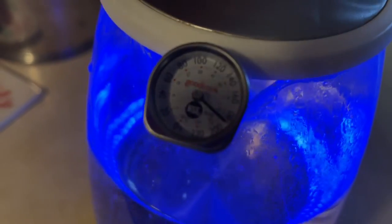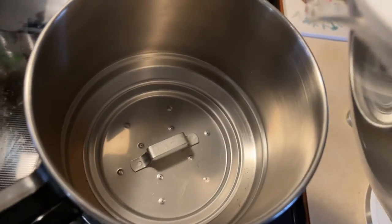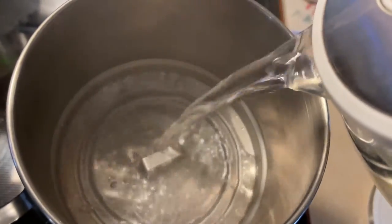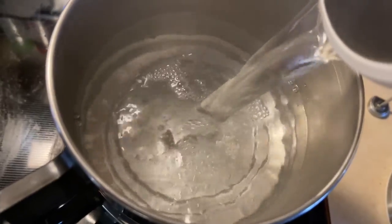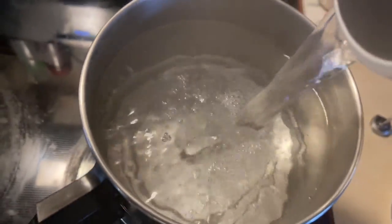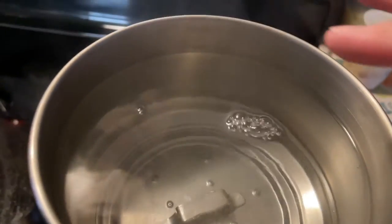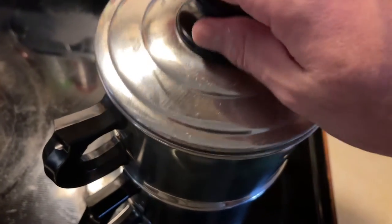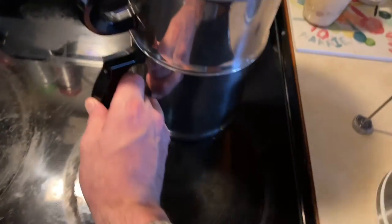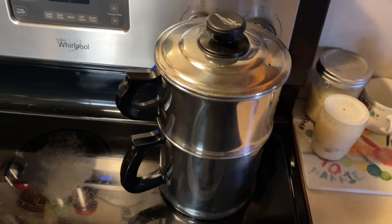We're there. I usually don't go all the way to the top — maybe a half inch or so down. Put the lid on, and that's it. You just wait on that baby to drip-a-late.